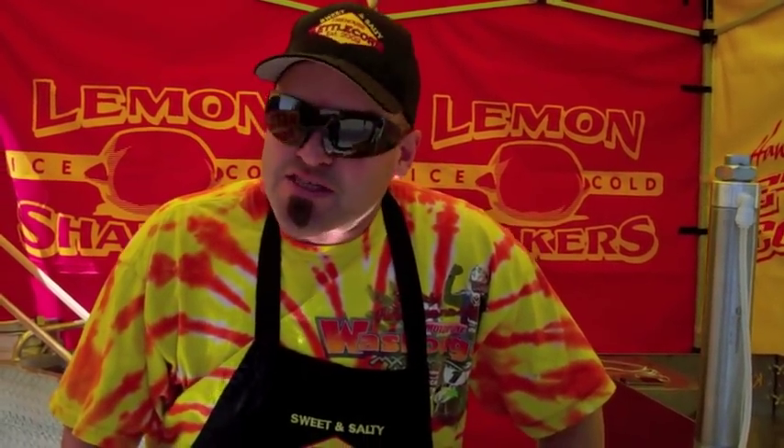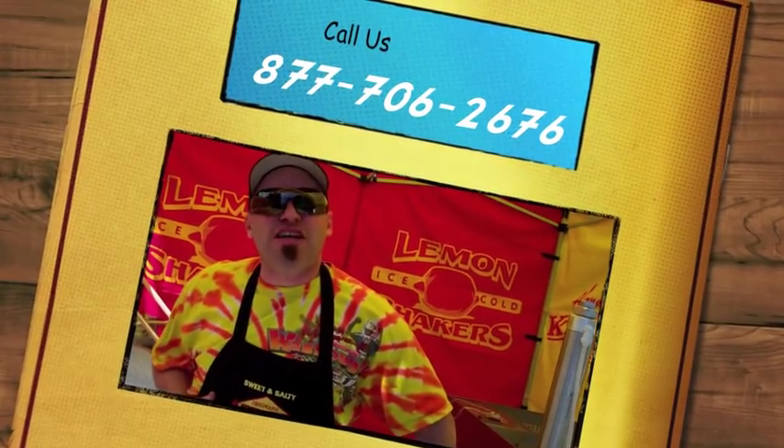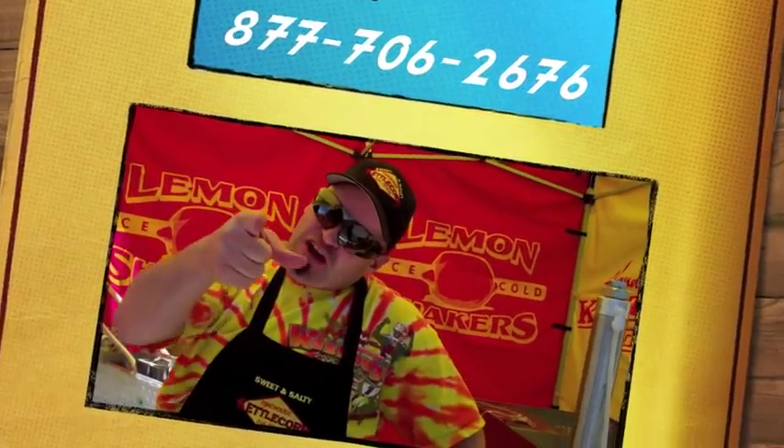And with the economy the way it is and the need to put some more profit in your family's budget, you need to get yourself a lemon shaker system and start selling lemonades with your kettle corn, because it's going to change your life. It's so awesome, guys. Thanks for joining me today. This is Greg Sweet with KettleCornMachine.com.